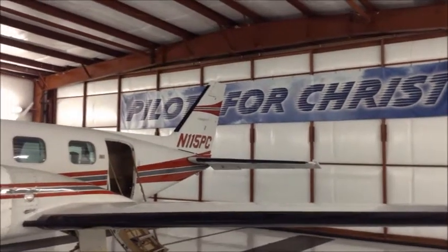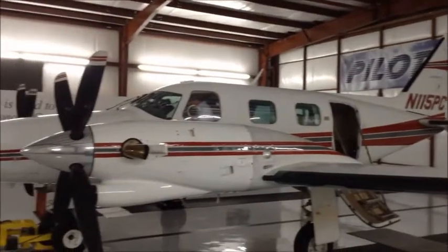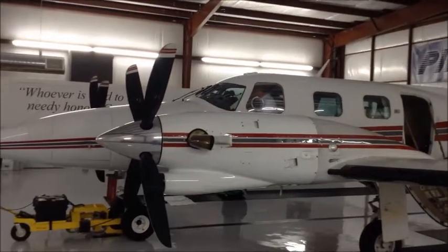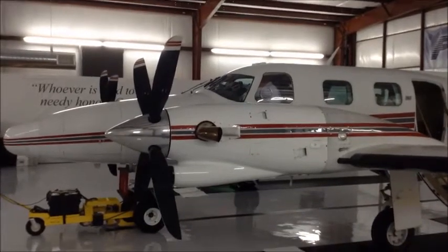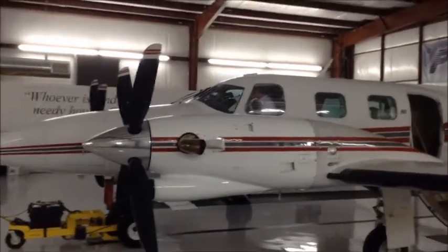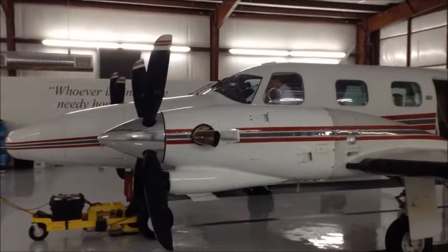We're getting ready now to fly just west of Waco to Temple, Texas, and that's tomorrow's flight. We're getting ready — just thought you might like to see what we do. Tommy's in the plane now getting his maps together, and I'm going to try to make sure we don't land in Nevada.